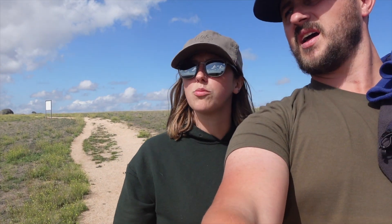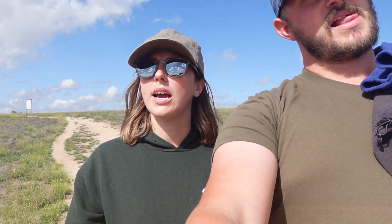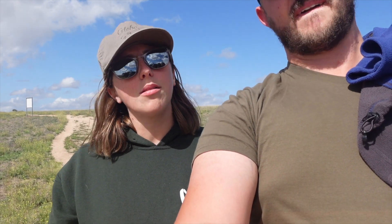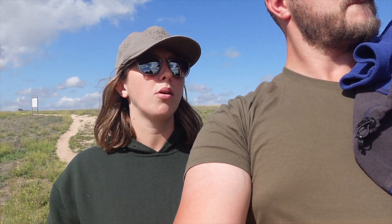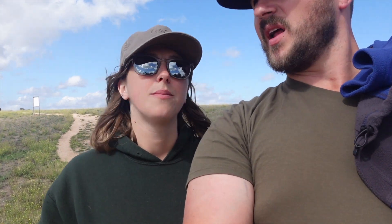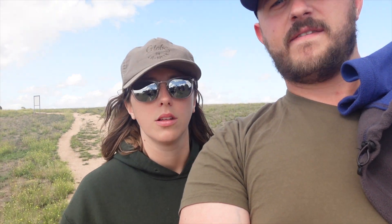We left Walker's Rock this morning and checked out the nearby Talia Caves - the Woolshed Cave - and that was really nice. We stopped in at Port Kenny Hotel for some lunch, and now we're at Murphy's Haystacks with boulders that are 33,600 years old. We're heading to Streaky Bay next but there's a westerly wind and storm coming in, so we might find somewhere else to camp.